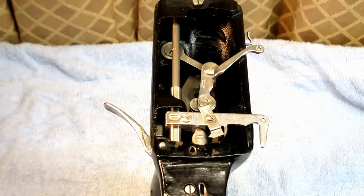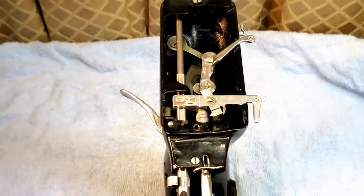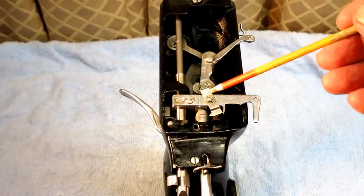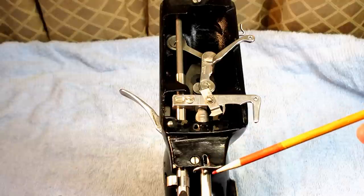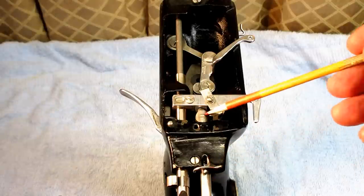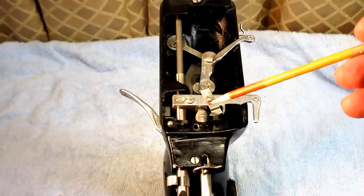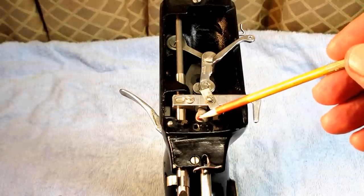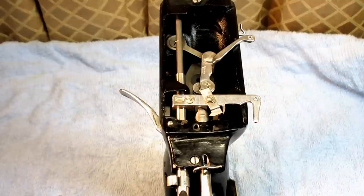The top timing mark on this is to help set the height of the needle bar. And the bottom timing mark is used to set the hook timing. That's the same on every Singer machine I've ever worked on, except this is the first one that has this timing gauge. Usually these timing marks are etched into the needle bar itself, but not on this model.